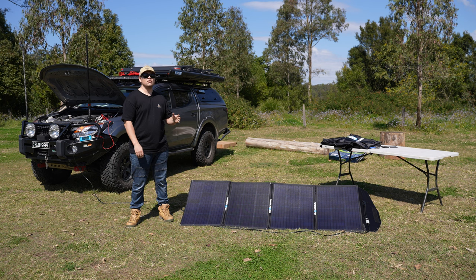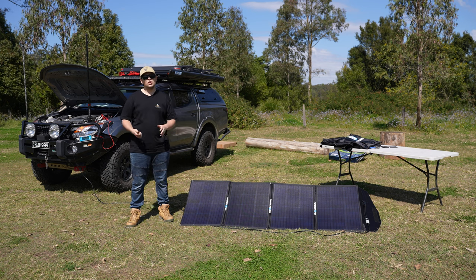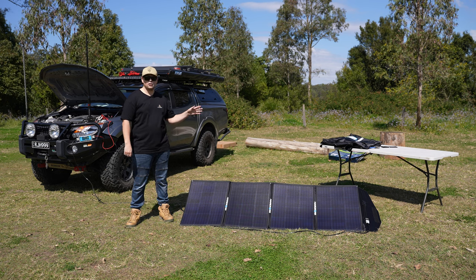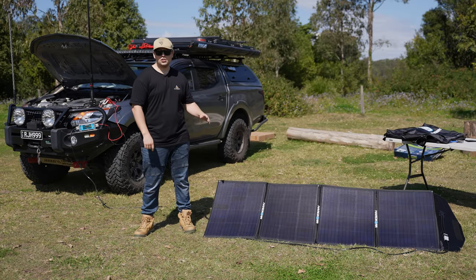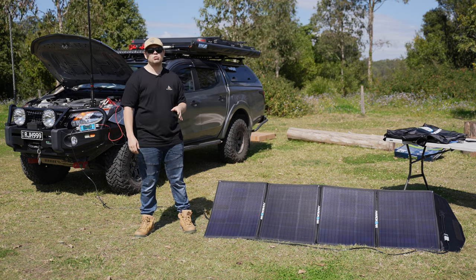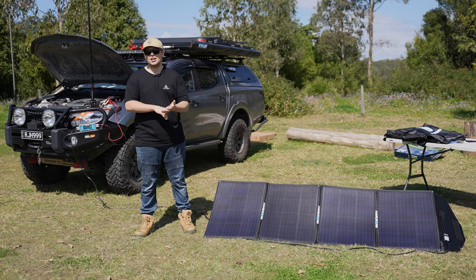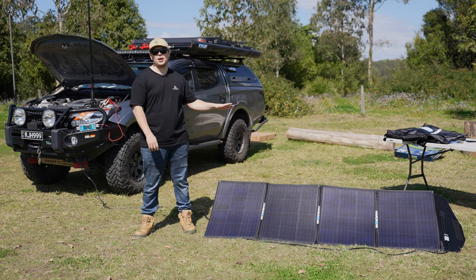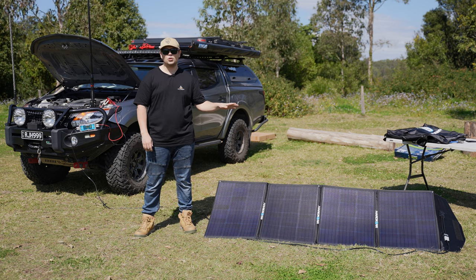They're also really useful if you have a caravan or camper trailer. Because of the Anderson plug extension, if you already have a controller in the car or trailer, you can plug straight into that, stay parked under the trees with the trailer and then run the panel out into the sun to keep the batteries topped up. If you're looking for a kit like this but don't need the regulator, Hardcore also offers an option that just comes with the extension and the alligator clips so you can plug straight into a regulator that already exists — you don't need to pay extra for the waterproof one.